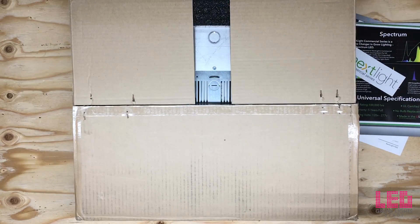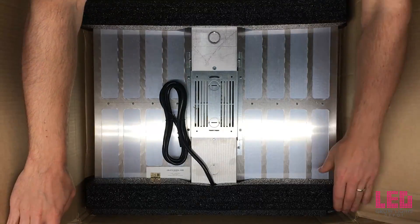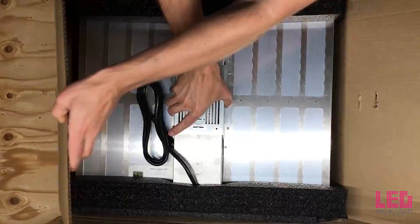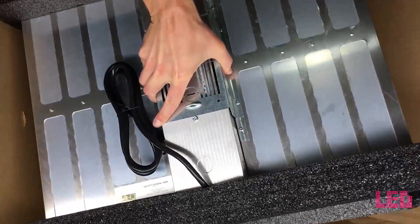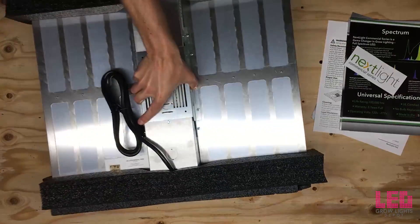All in all, that's everything that you need to get started with using your Nexlite Mini. Just taking out the light here. You can see that it's packaged pretty well. Looks like the light fits in the box securely, so it's not going to move around during shipping.